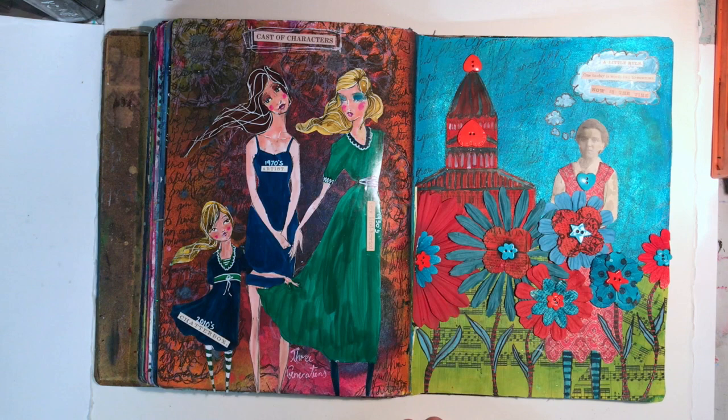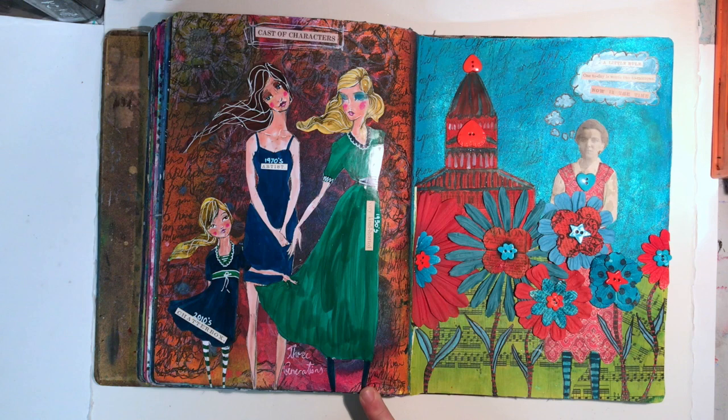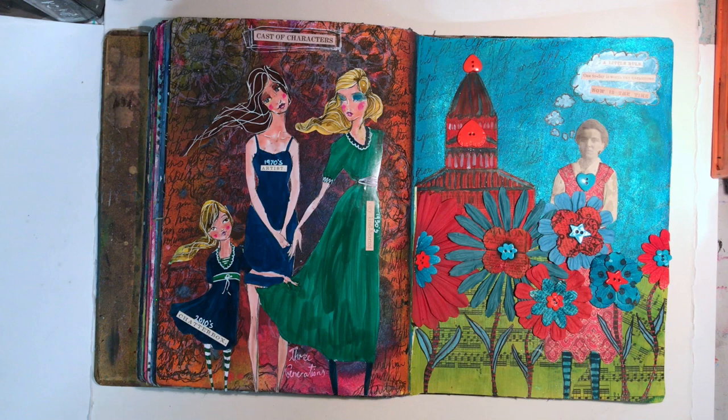These two pages I don't mind, but they were done just to be done rather than having passion behind them. This one is using some images from the Whimsical Girls colouring journal that Jane Davenport has just released. I got one to sit on my shelf and one that I could actually use and cut up, because I knew if I just had one I wouldn't do anything with it. There's lots of journaling in the background about the three generations in my family - how we get on, what we do, and why I admire them.